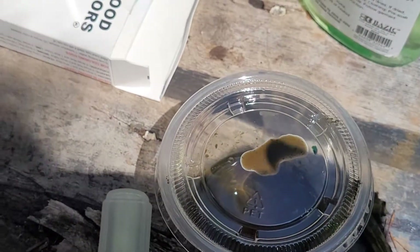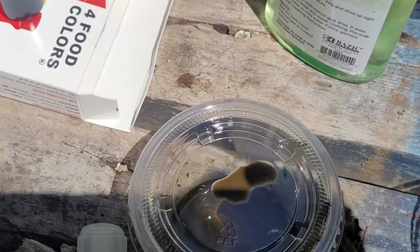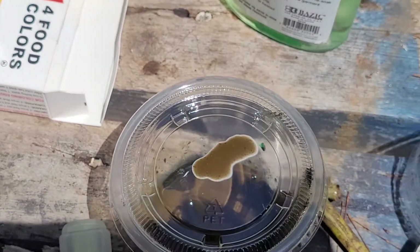And there you go — that's how you make magnetic ink. If you like this video, press like, subscribe to my channel. This is Louis Martinez in Baton.